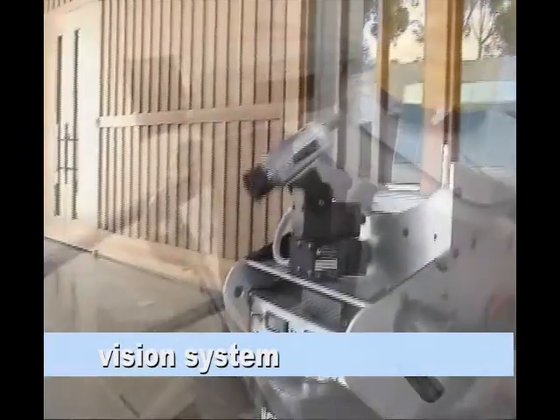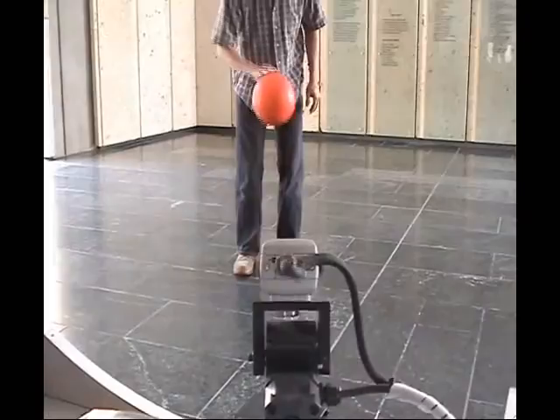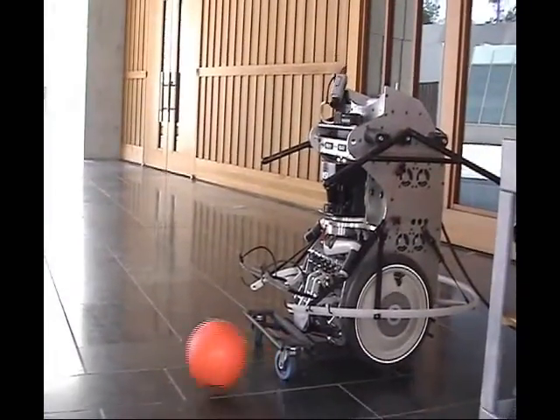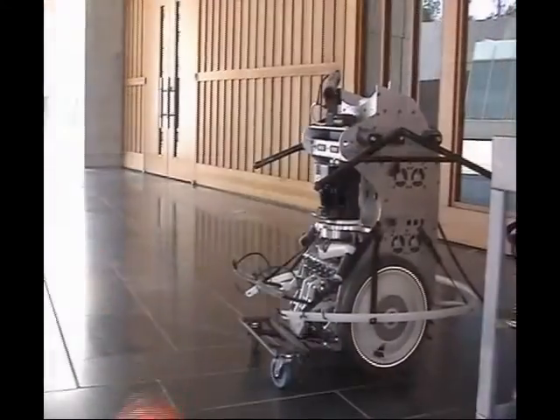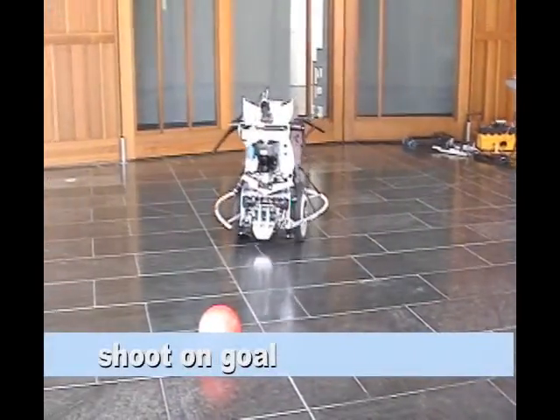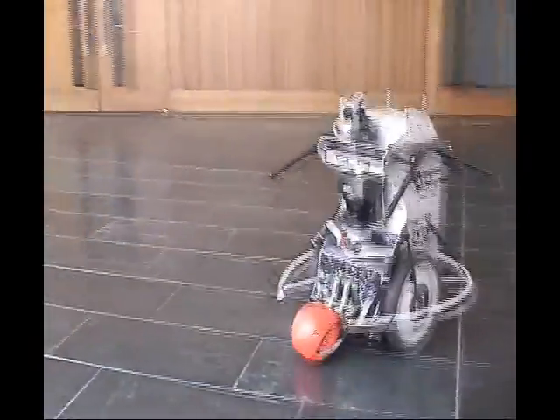The neural simulation performs visual object recognition at 30 frames per second. The activity of a retinotopically organized neuronal group represents where in the visual field the ball is located. The simulation also produces motor commands to the pan-tilt unit, which smoothly tracks a fast-moving soccer ball. Other objects on the field, like goals, teammates, and opponents, are also recognized by the simulation.